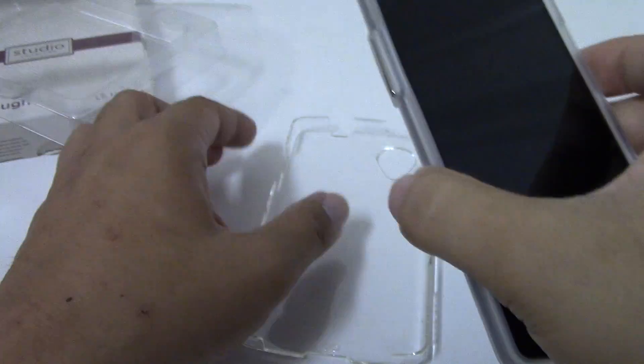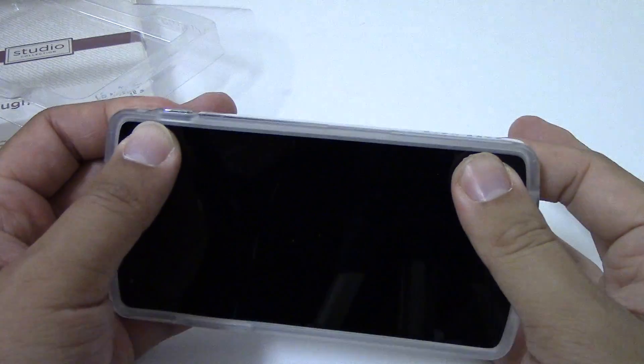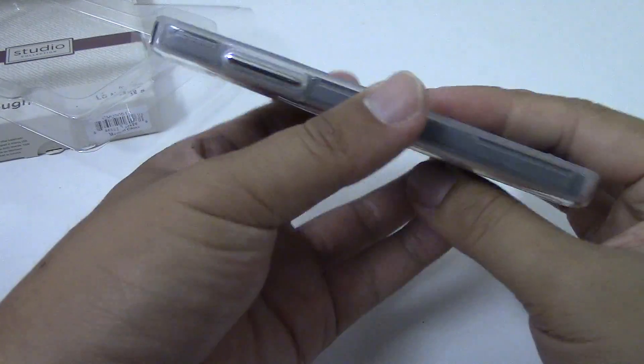To install the case, place your phone inside the TPU bumper first, then take the hard clear plastic shell, slide one side in, and press down on the other side. The phone fits very snugly inside the case and it's not going anywhere.